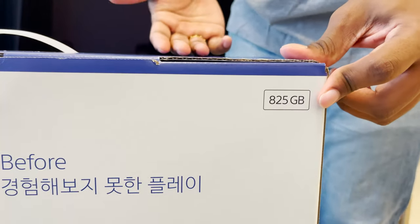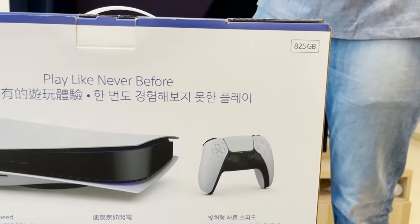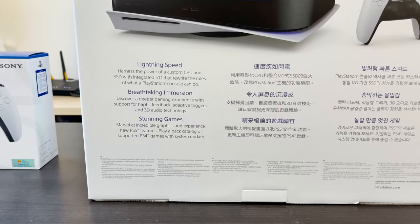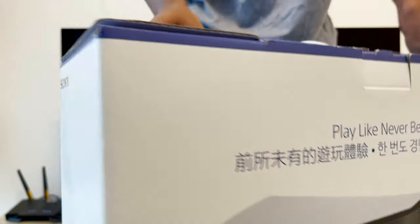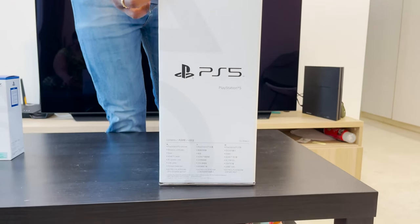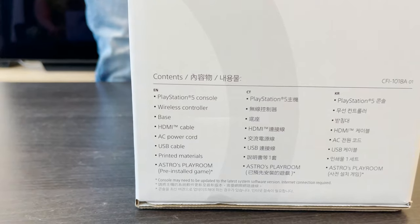Now there's been a lot of controversy about this, given that this is the stated storage, but actually you only have 600-something gigabytes usable because of the operating software. I'll get more into that in a later video, or maybe later on in this video. The last part of the box just says PS5, Sony. Pretty straightforward, nothing really out of the ordinary.